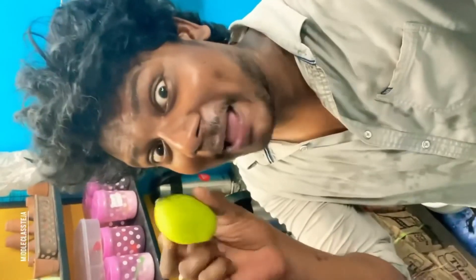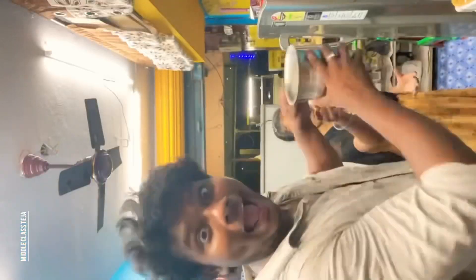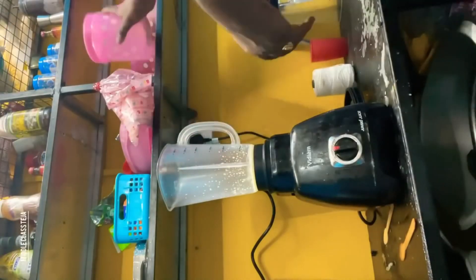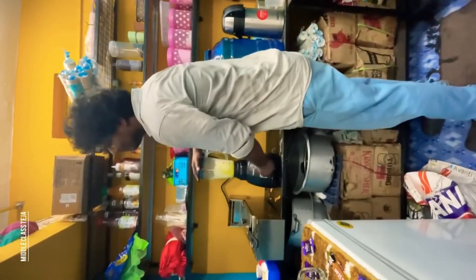Hi beautiful people! Today we will try mango shake. We have a mango crusher and a measuring jug. We will try to make some — 200 ml at the same time. We will try to make a drink.